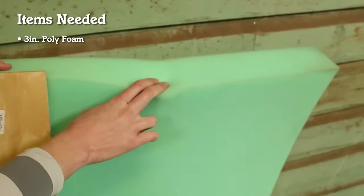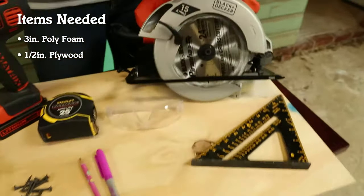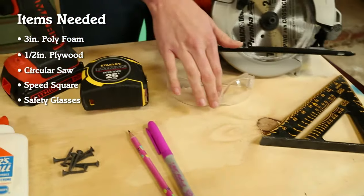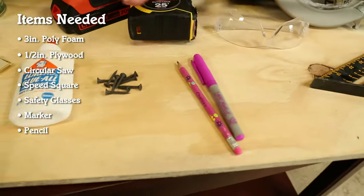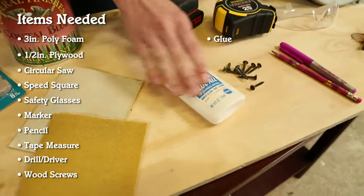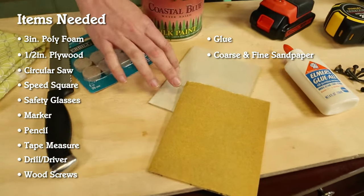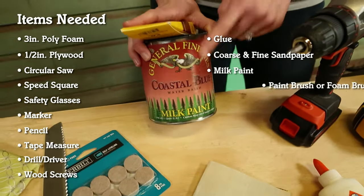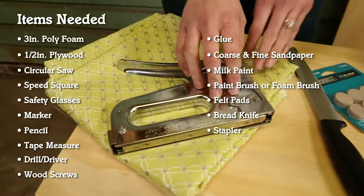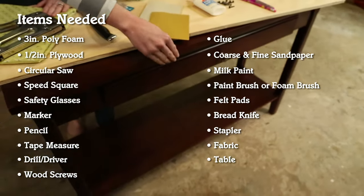To start this project you'll need some thick foam, plywood I had cut at the store, a circular saw, a speed square, some safety glasses, a marker and a pencil, a tape measure, a drill driver, a few screws and some household glue, coarse and fine sandpaper, milk paint and a paintbrush, felt pads, a bread knife, a stapler, some cute fabric, and of course our table that we're going to convert to a bench.